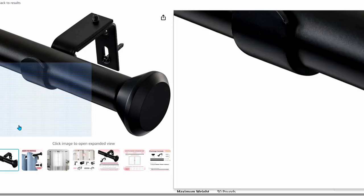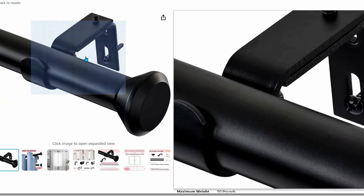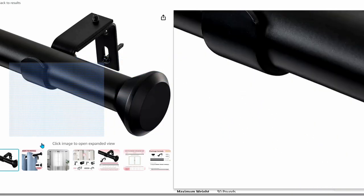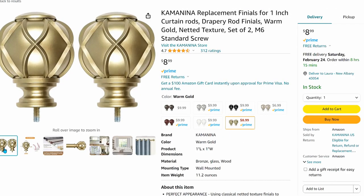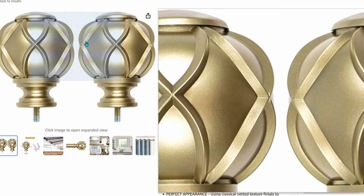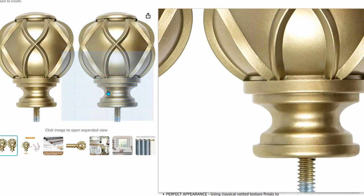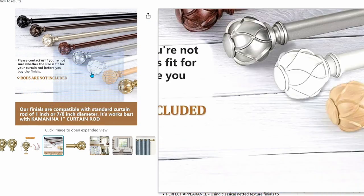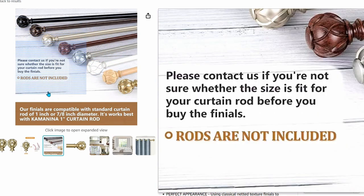For $17, this one-inch curtain rod has similar benefits and features to the gold one we just looked at, though the finials are a slightly less modern look. For only $9, you can take the look of your curtains to the next level — only your luxury spa bathroom will have finials as beautiful as these. They come in every color you could imagine, and you get the set of two for just $9.